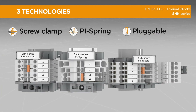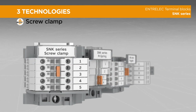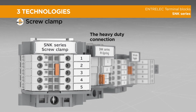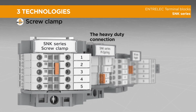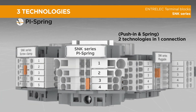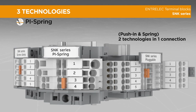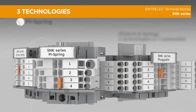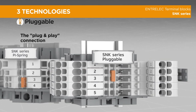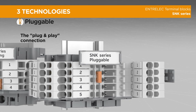The SNK series offers three exclusive connection technologies. The screw clamp technology ensures a reliable and safe screw connection for more than 70 years. The patented PI spring technology provides the benefits of both push-in and spring technologies in one connection. Lastly, the pluggable technology allows a plug-and-play connection, increases productivity, and contributes to secure installation.